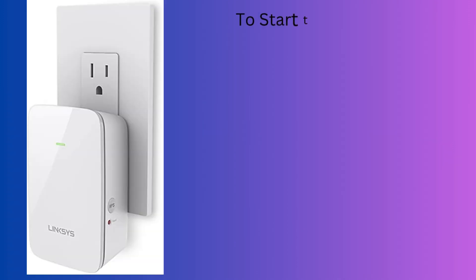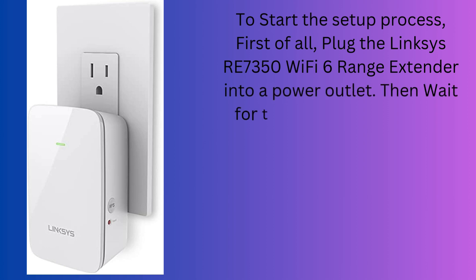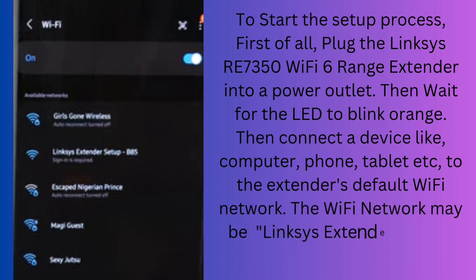To start the setup process, first of all, plug the Linksys RE7350 Wi-Fi 6 range extender into a power outlet. Then wait for the LED to blink orange. Then connect a device like a computer, phone, tablet, etc. to the extender's default Wi-Fi network. The Wi-Fi network may be named 'Linksys extender setup' followed by your MAC address last 3 digits.